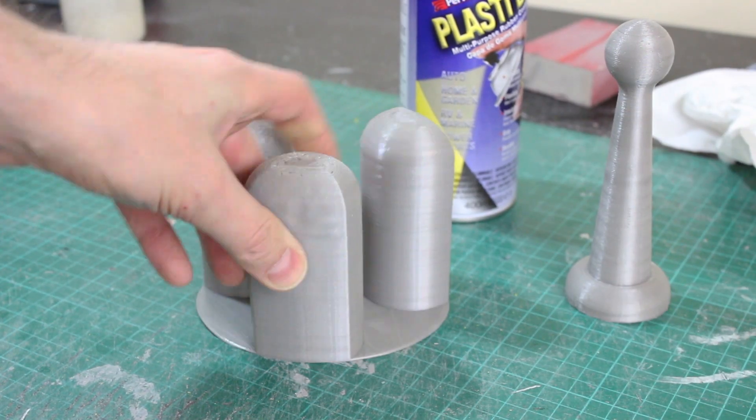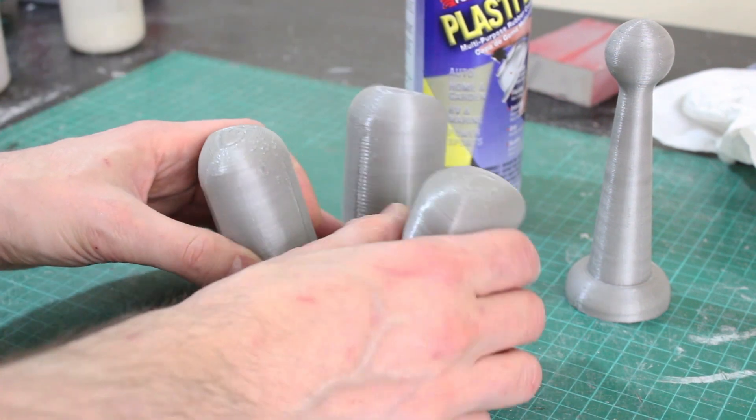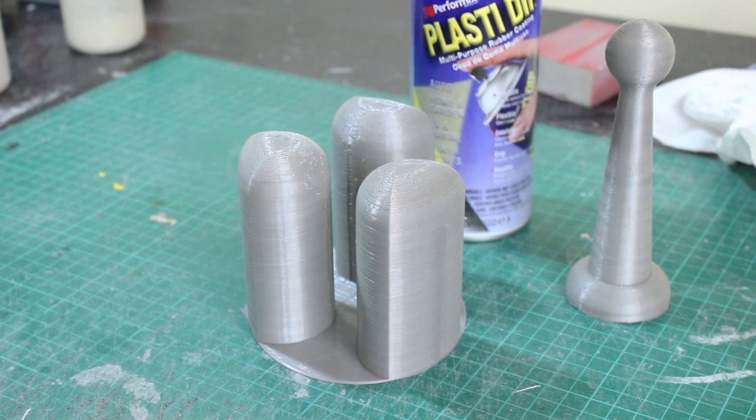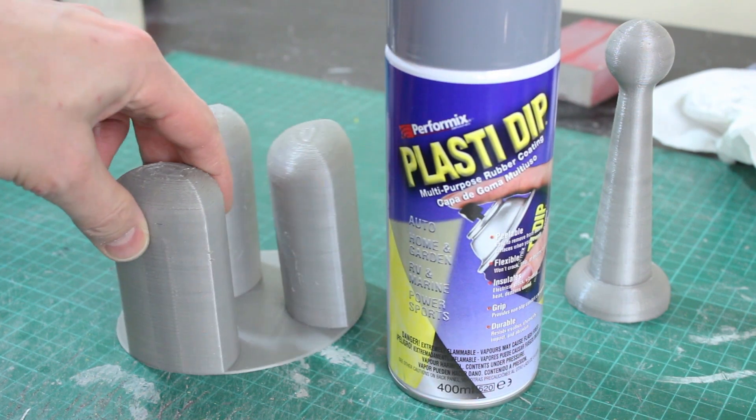It's all quite flexible so we can stick those twisty ties in the bottom and actually pose the fingers or bend them slightly so you can actually grip things. We're going to spray all of that up with grey Plasti Dip so it's rubber coated and flexible and hopefully a bit of a lighter grey.